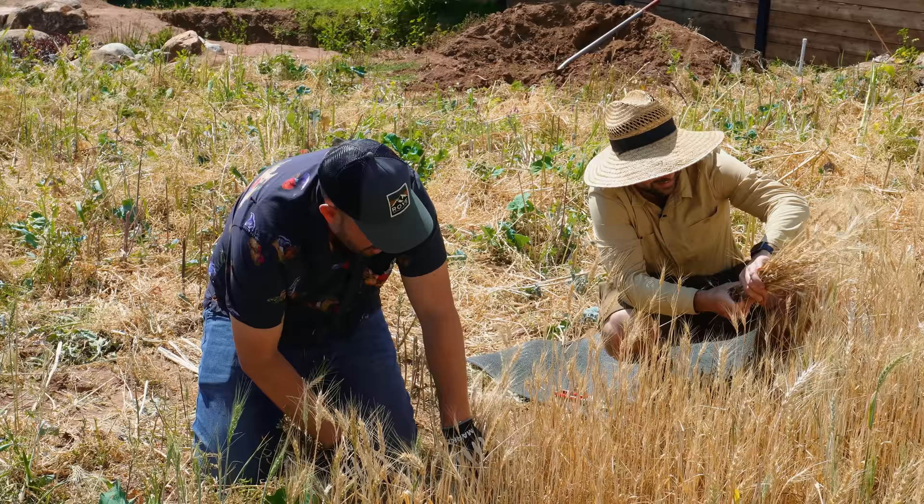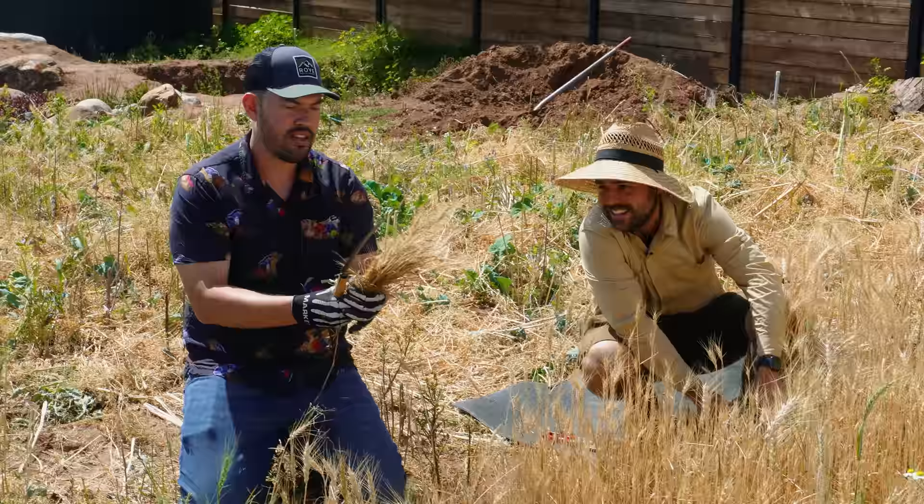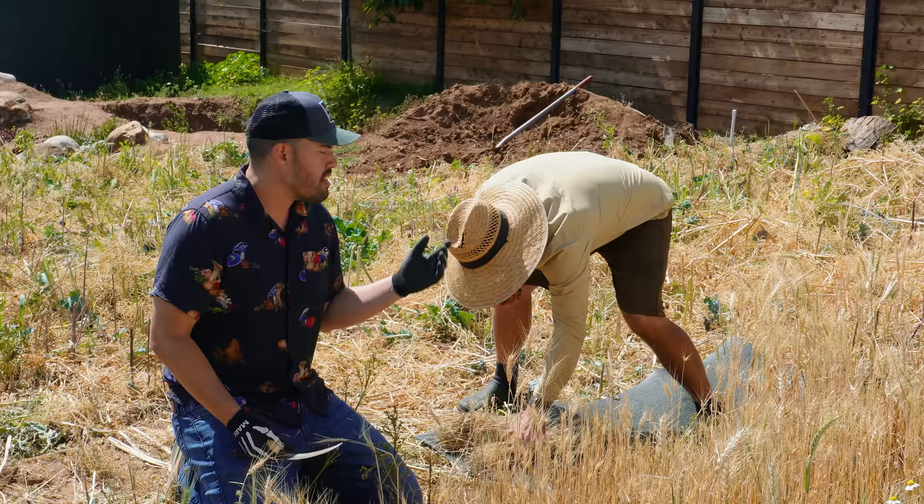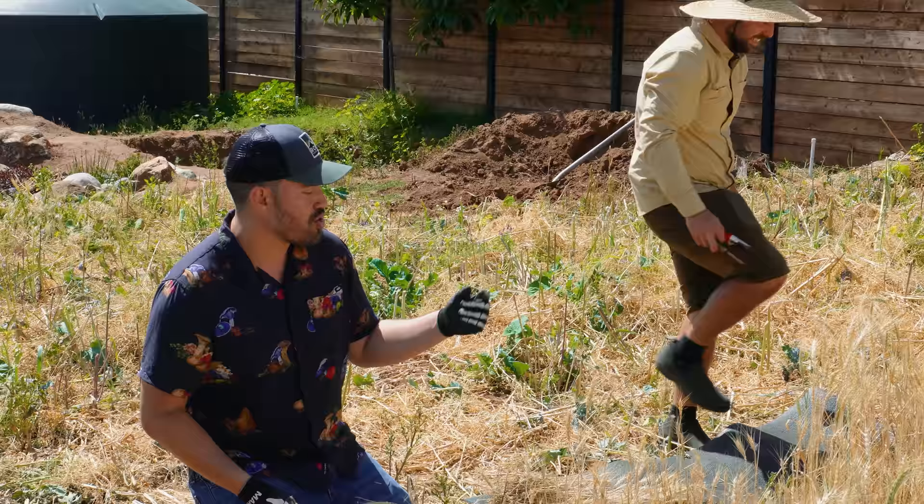There's a level of primality. How many friends do you have that have held something like this that's homegrown? Honestly, I haven't held one myself until last year. The next step of this process is to basically put them in a burlap bag and beat the hell out of them. It's called threshing.